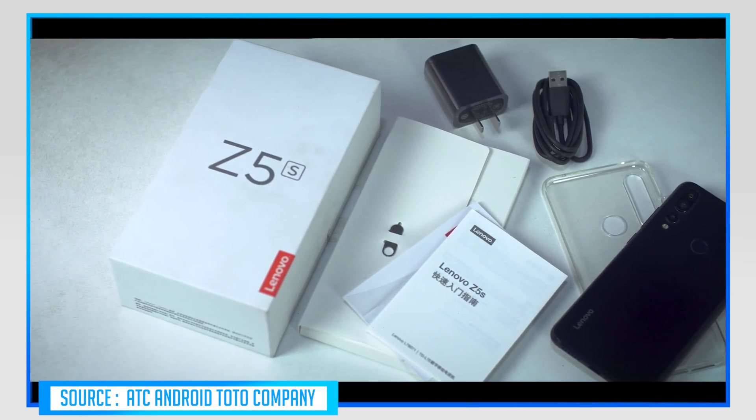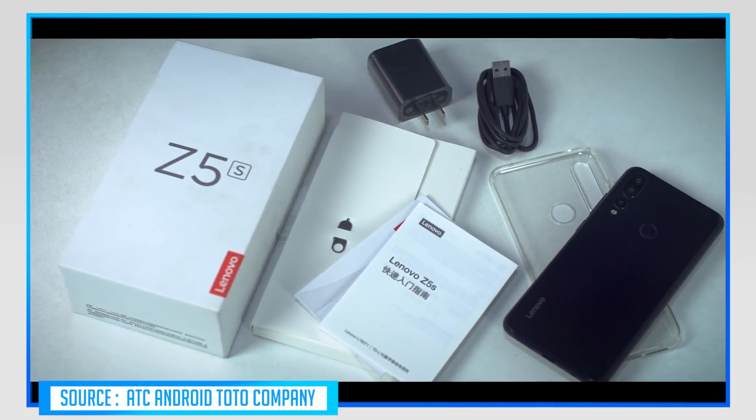Hey, what's up guys, I am Navnit and today I am going to talk about Lenovo Z5S. Lenovo Z5S launched in China a few days before. In India, it may be possible to launch this phone. Because if you can see, the Lenovo Z5 and Lenovo Z5 Pro — these two phones have launched in China but not in India. But there is a chance that Lenovo Z5S will be able to see in India. So let's get into its specific features and know how interesting this phone is.